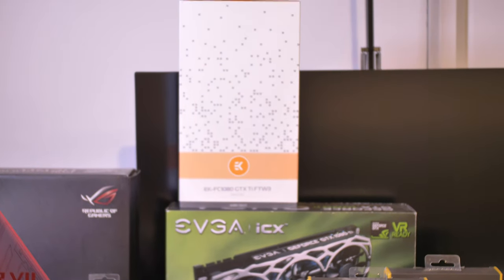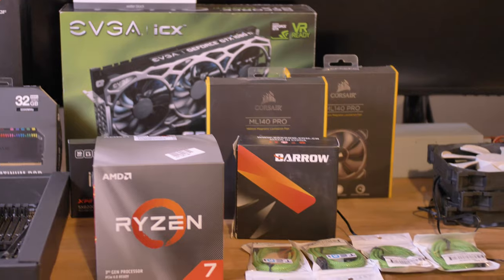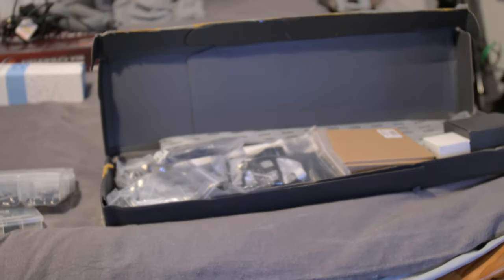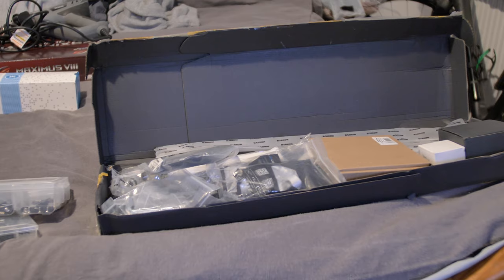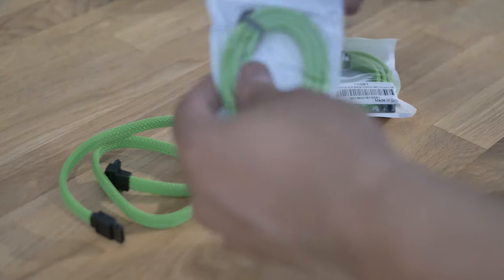Right now you can see all my parts: GTX 1080 Ti, some ML series fans, the barrel water cooler, the Ryzen 3700X of course, the ASUS ROG Crosshair Hero 7, a stack of water cooling parts, and some green braided SATA data cables — just because why not.